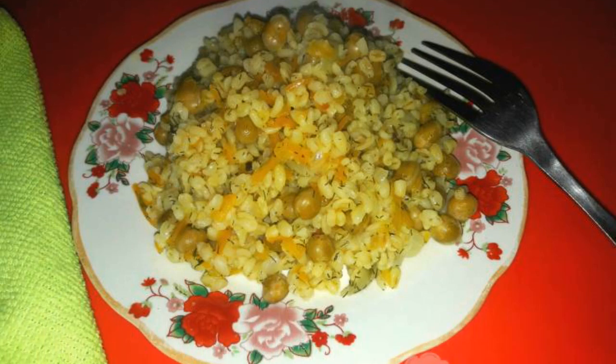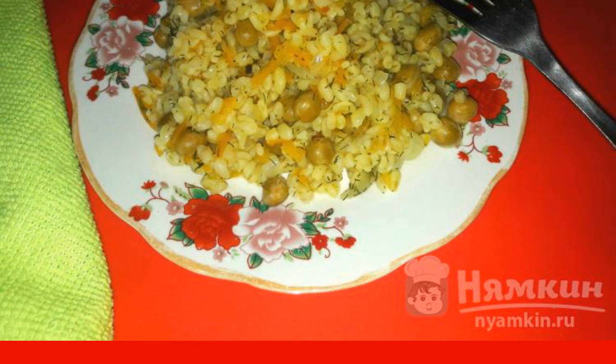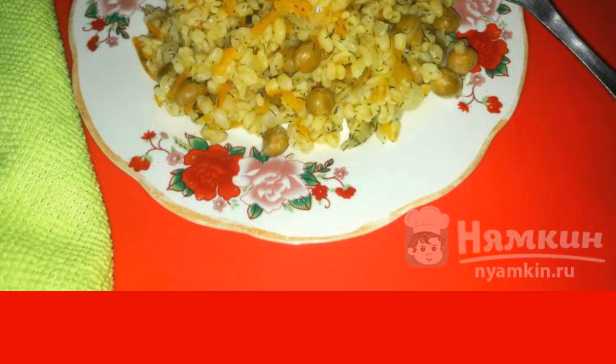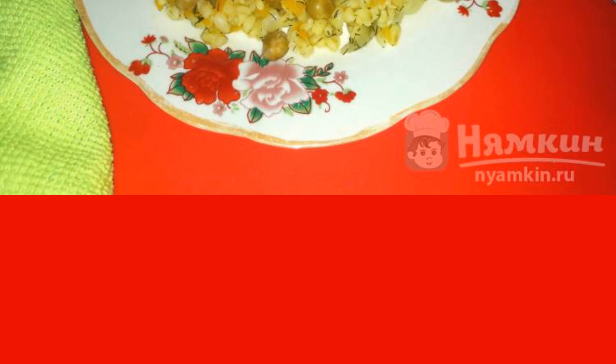Bulgur with green peas is a hearty side dish for a meat or vegetable dish. It is prepared quite easily and simply. I used canned green peas, but of course you can take frozen ones. The recipe is from the category European Cuisine and consists of four cooking steps.